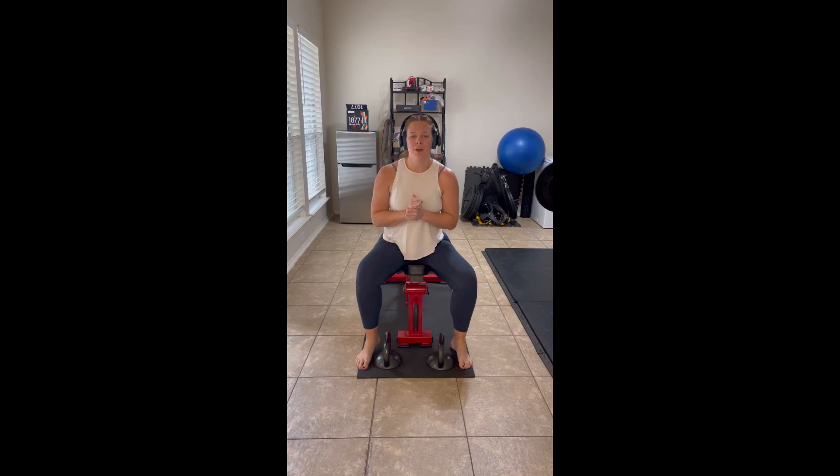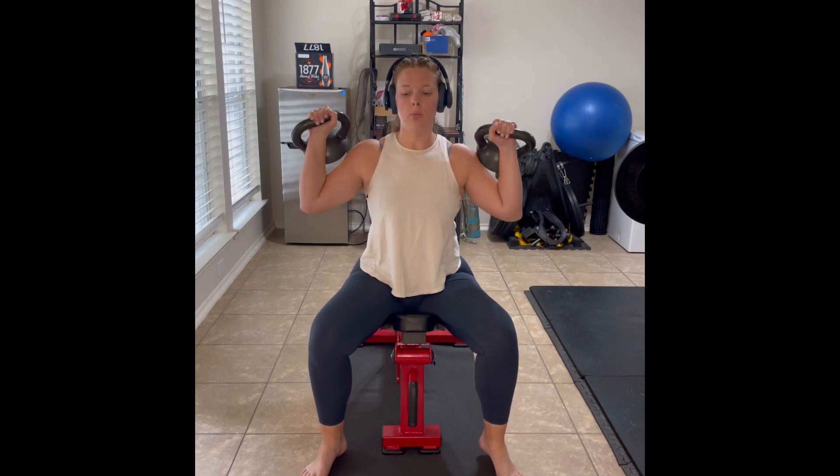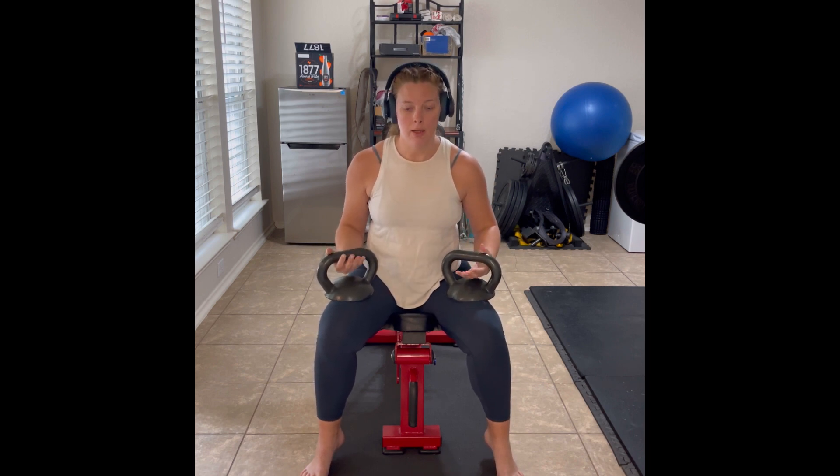What's up y'all? Today we are going to go over a shoulder press. With the shoulder press, we want to pick a range of pressing motion that is going to be the most comfortable for us and our shoulders and our body.